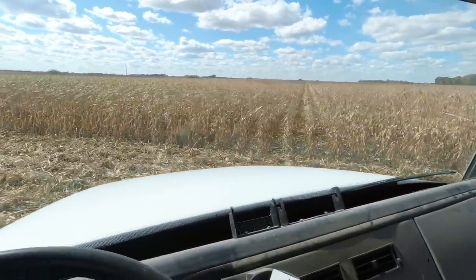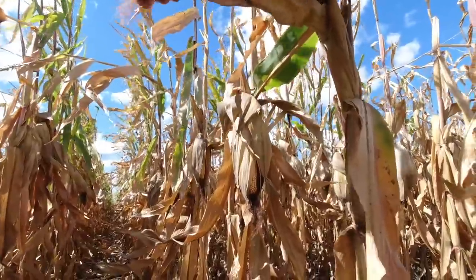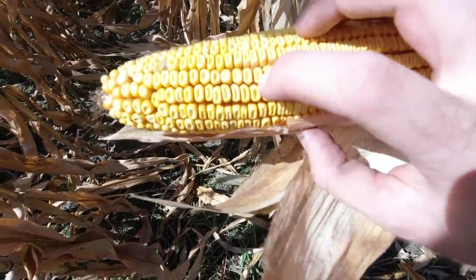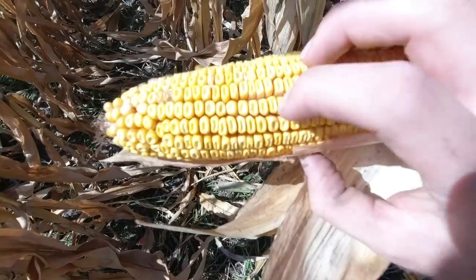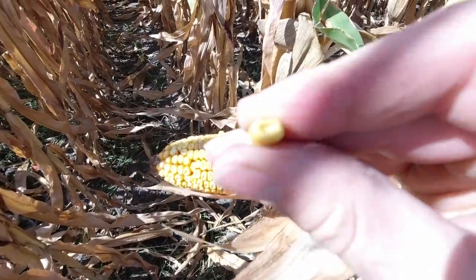It is brown. Some of these do have some green on them. Look how hard they dented - they just ran out of stuff, you know, water. See right there - that just dented in real hard.